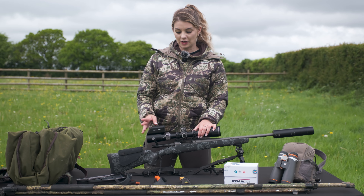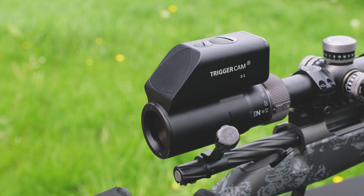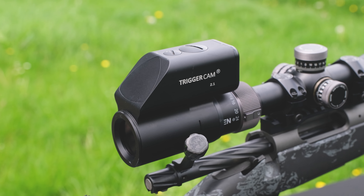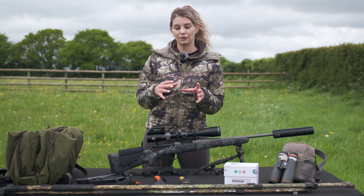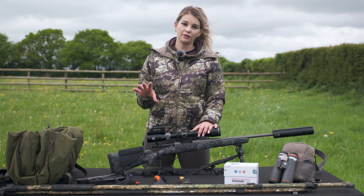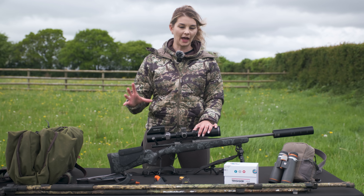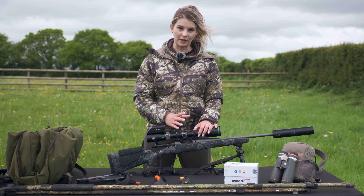Also on this scope I have the Triggercam 2.1. This is absolutely fantastic if you like recording what you shoot, what you're looking through the scope, and also taking photos. It connects straight to your phone through wifi — all you need to do is download an app and you can live view everything that you're looking at through the scope.